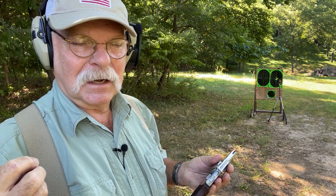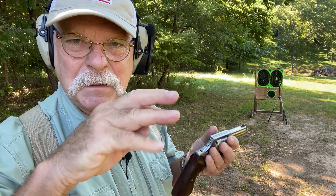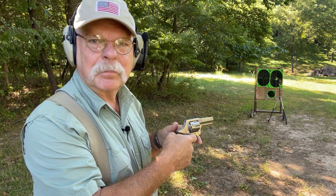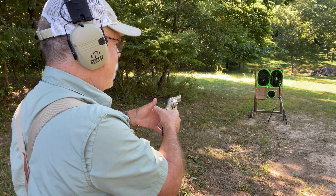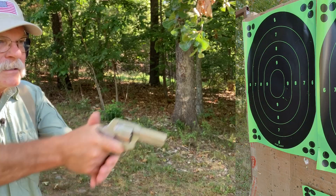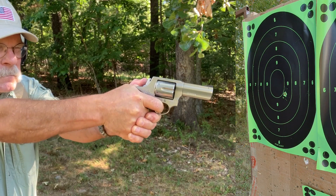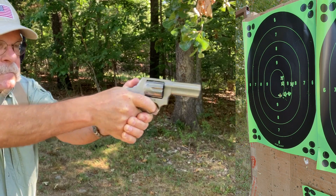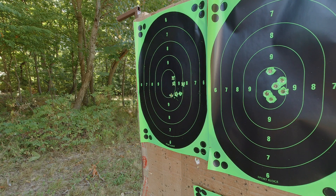I've moved in to about five yards. I've got six Black Hills Honey Badger — that's 100-grain 38 Special with a special fluted bullet. It's my personal favorite and what I carry in my defensive guns. Let's do a cylinder dump and see what happens. [Shoots] Does the job.